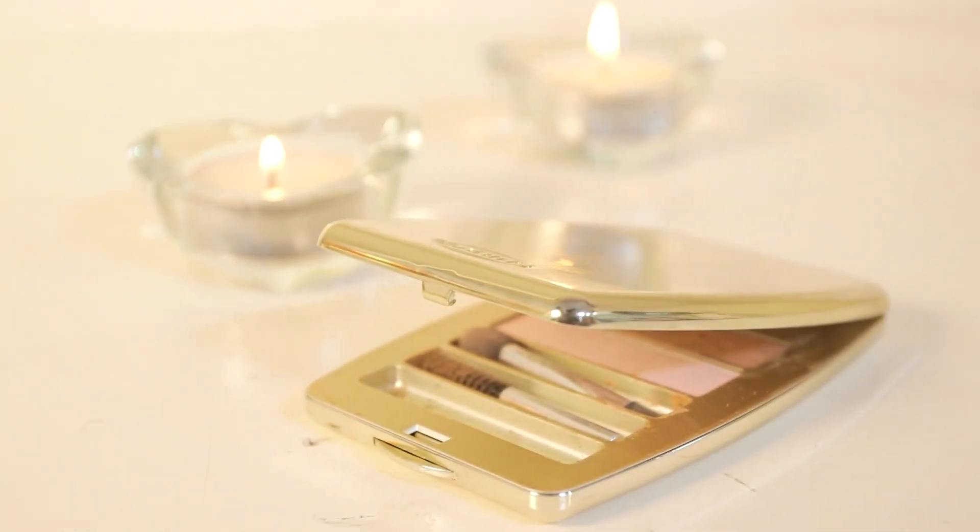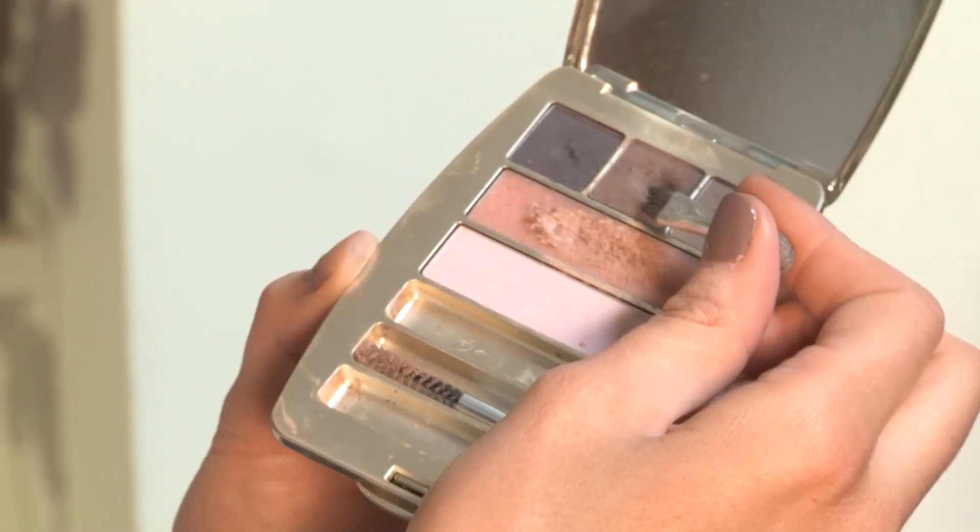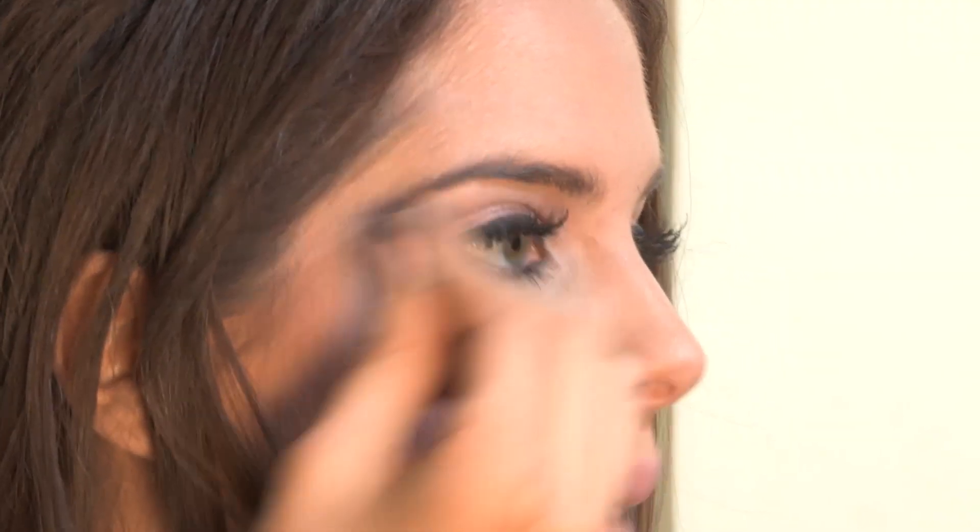Cheryl's got gorgeous defined eyebrows. To get that look, we've got a Clarins palette here. Just gently dab your brush in the wax — you can see there's wax on the brush — then do small strokes through your eyebrows to get them in the shape you like. Then take the other brush and go for this darker brown in the middle, using the slanted brush to gently stroke over your eyebrow. This palette is great for creating defined brows like Cheryl's.